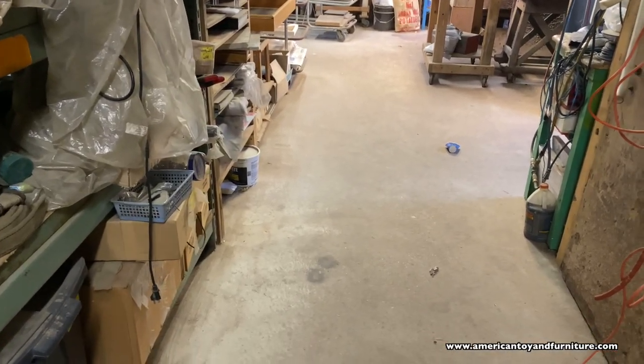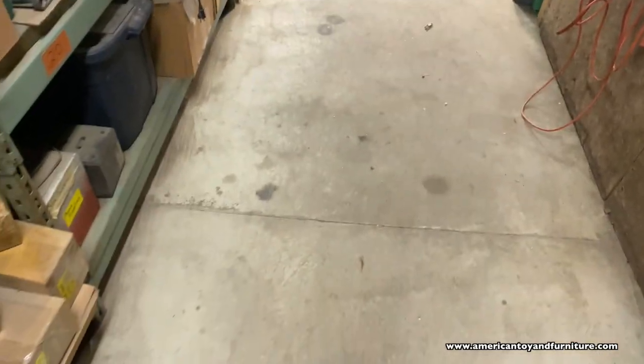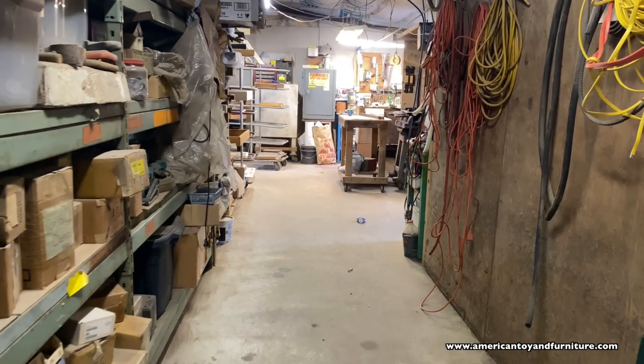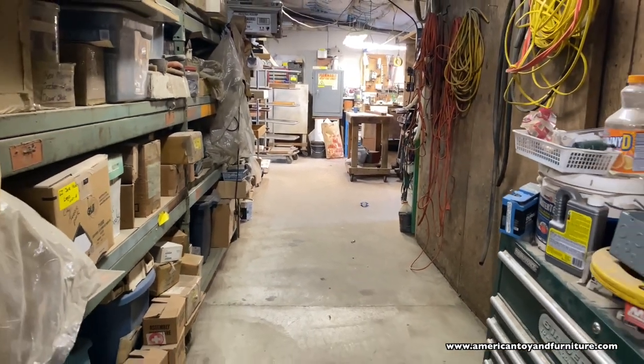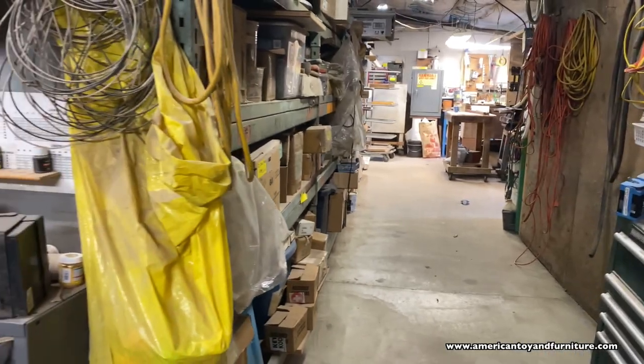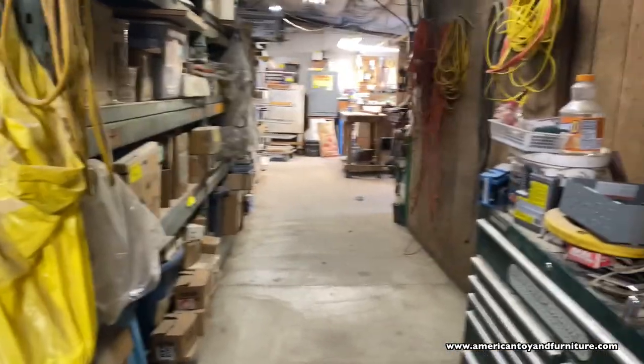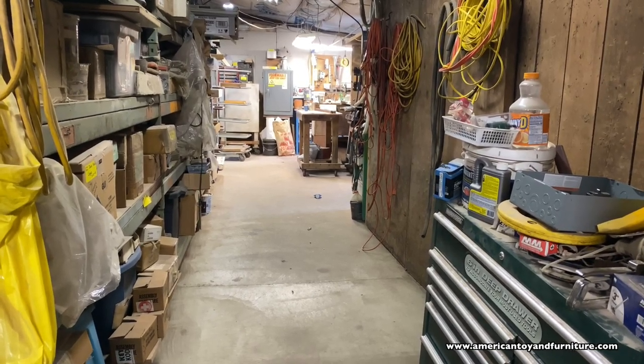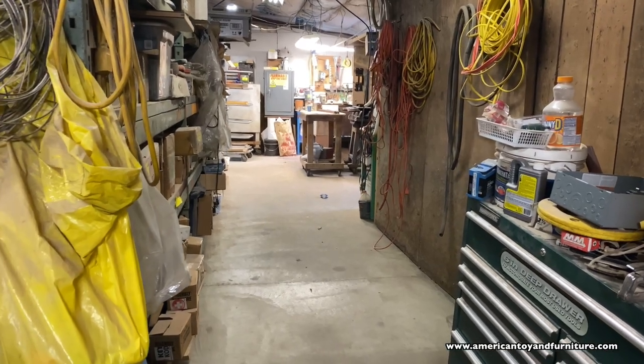I'm just going to start — let me switch the camera around. For some reason it won't let me flip it, so I'm still learning. This is basically the entrance to our wood shop. I don't want to show the back yet because we're putting in some bathrooms and it's really messy behind me — a lot messier than the front — so I'll show that at a different date.